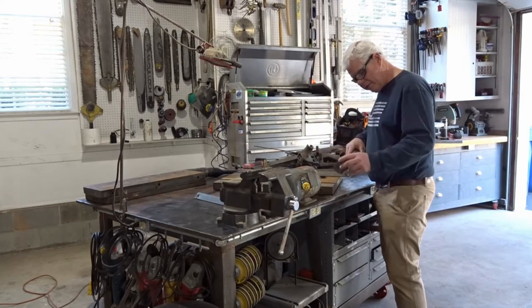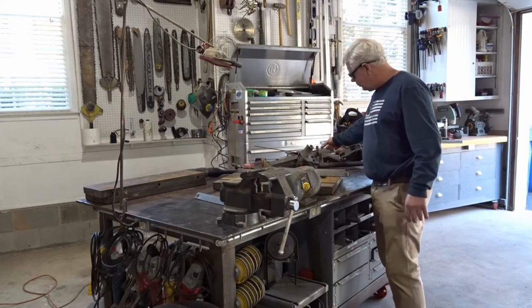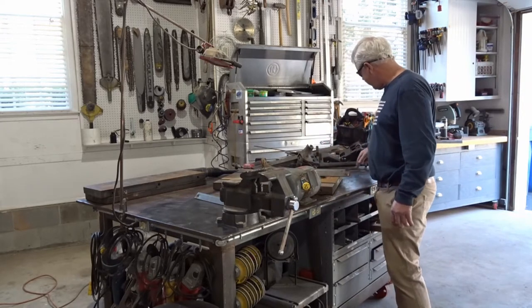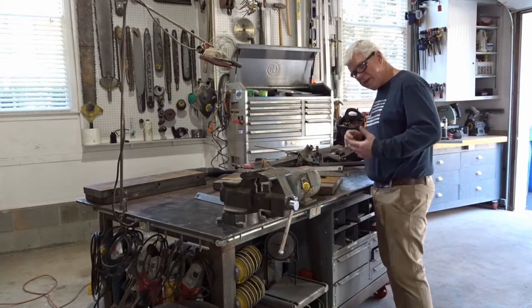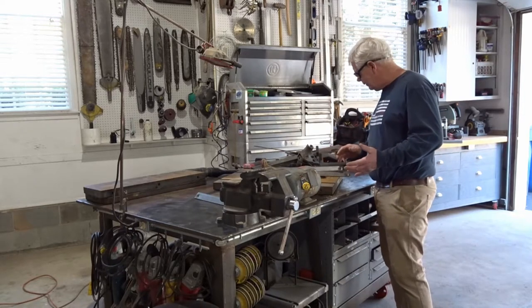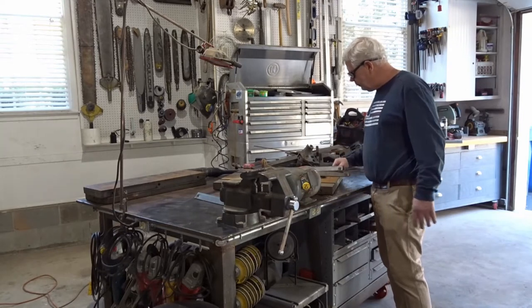We'll take all these legs off, knock out a little bit of rust, and clean up all the machined surfaces on the moving parts. Then give everything a good degreasing and probably do a little bit of acetone before we're ready to give everything a coat of paint. We're a ways away from that.